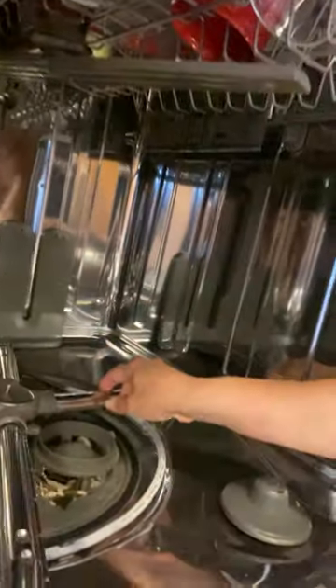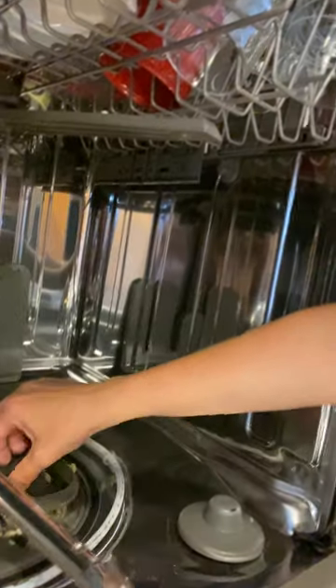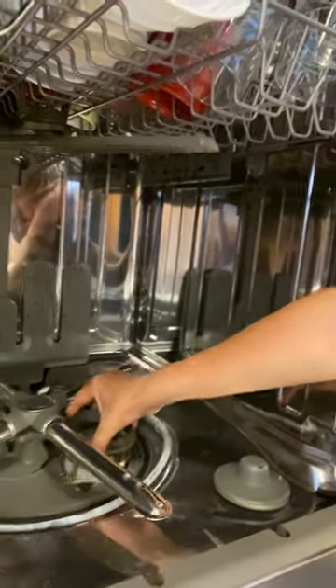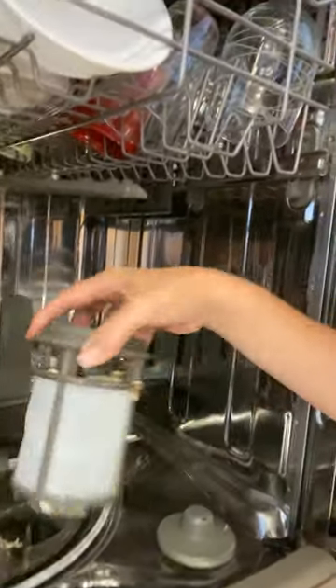So take a look. If you look inside, down here is this little circular part and I'm going to turn it and then it just snaps right out. So that's the first piece, so you can wash that. Looks pretty disgusting.